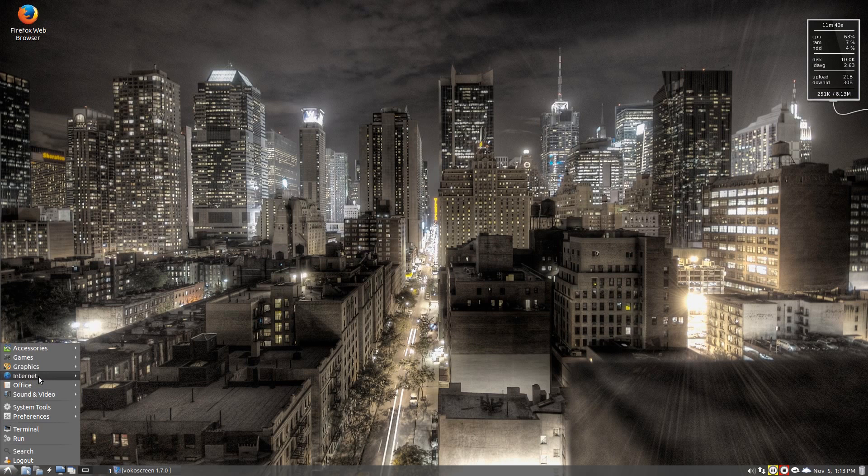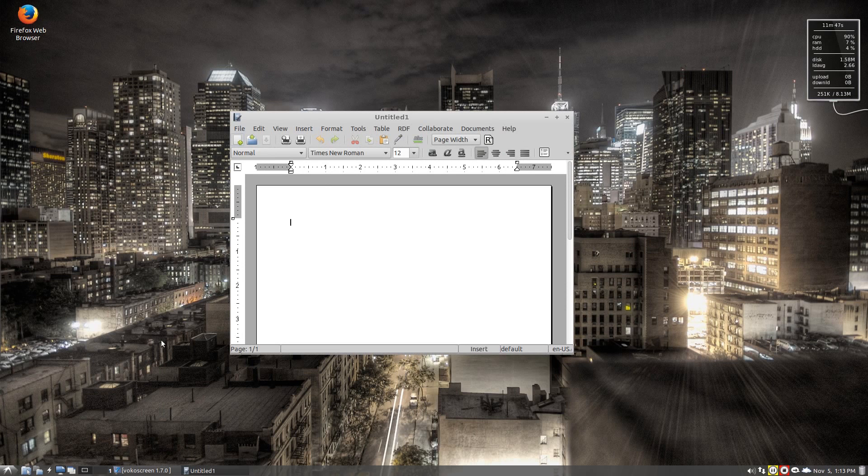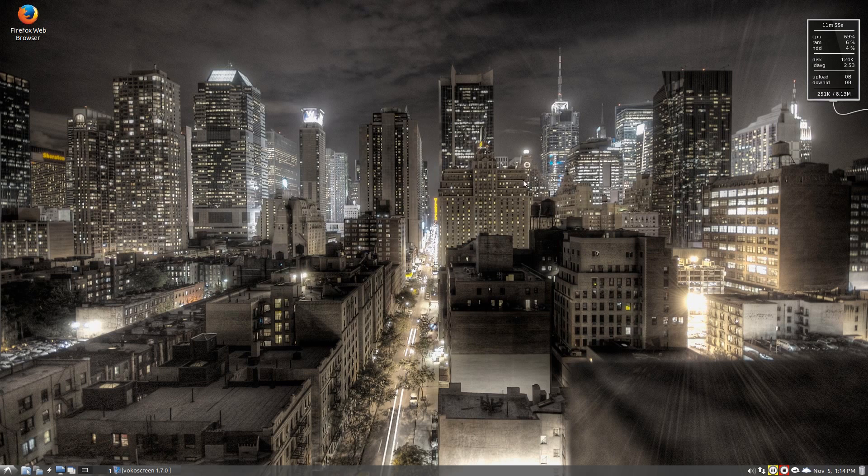So if I now go to Office — AbiWord is here. See how quick? That's a lot quicker. It's version 2.9.2, so that's nice and new. Not the most current, but it does the job.